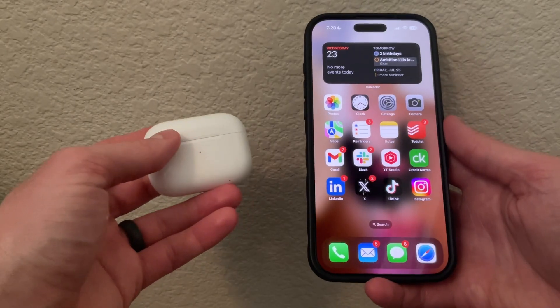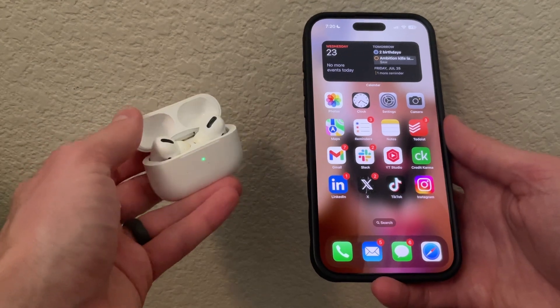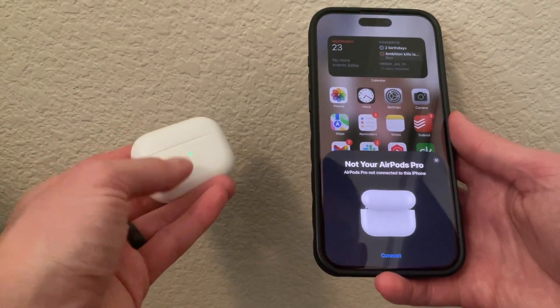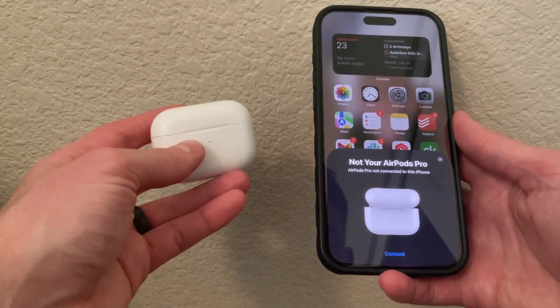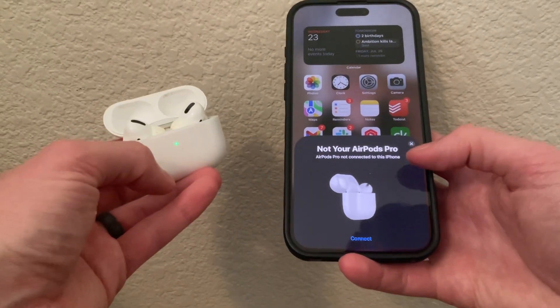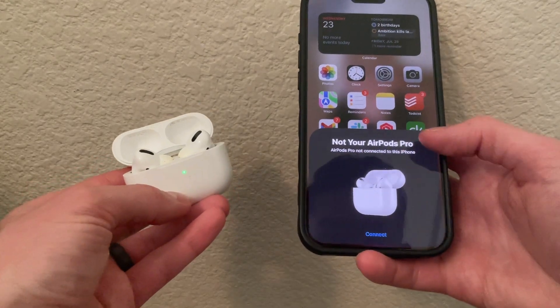Next, we're going to check the AirPods Pro 2 case. Open up the case — if the green light turns on, that means it is charged. If it's not on, that means it needs to be plugged in. Plug in a USB-C cable to the bottom and wait for them to charge. Once they're charged, open them back up and it will show up so you can connect to the AirPods Pro.